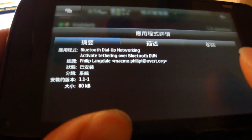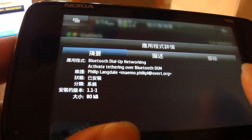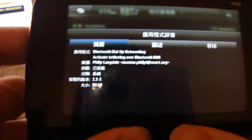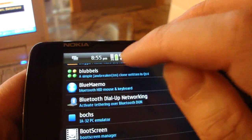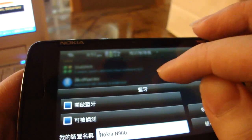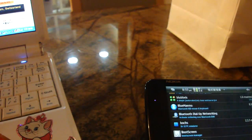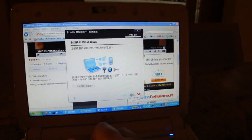First, you will need to install a piece of software called Bluetooth Personal Area Networking in the N900. This software is available for download in the Extras repository of the Application Manager. After you have installed this software, turn on the Bluetooth feature in both devices, and then launch the PC Suite software at the netbook side. Connect to the N900 using Bluetooth. You may be asked to enter the given pairing code to your N900 when you are pairing for the first time.